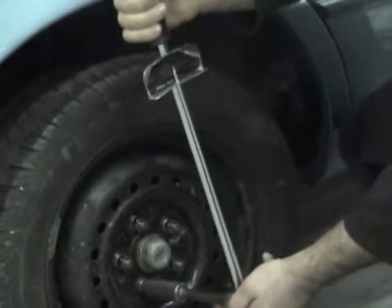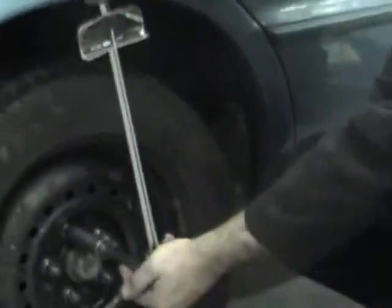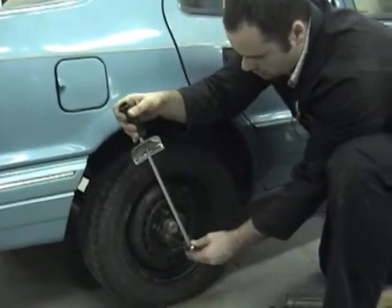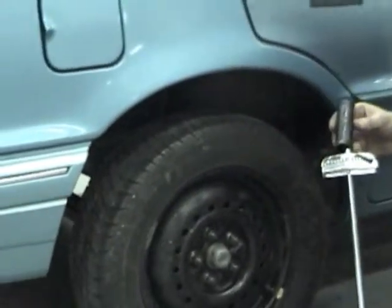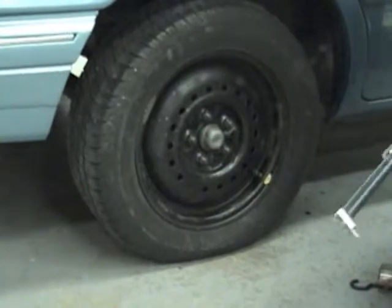Once they're all at 25 foot-pounds, show your instructor, then move to 50. Once all at 50, show your instructor again. The next steps would be 75 then 100, showing the instructor every step. Now I'm going to show you how to use the click-type torque wrench. Using the same extension and socket, on a click-type torque wrench there are numbers on the beam and numbers on the handle.